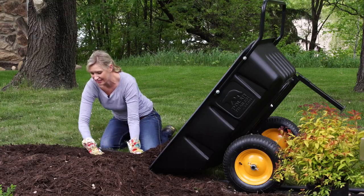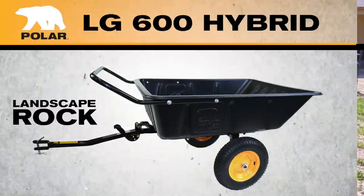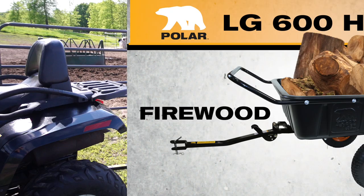Rigorously tested, this versatile tool is extremely easy to handle, with the ability to haul everything including landscape rock, mulch, firewood, yard debris, and much more.